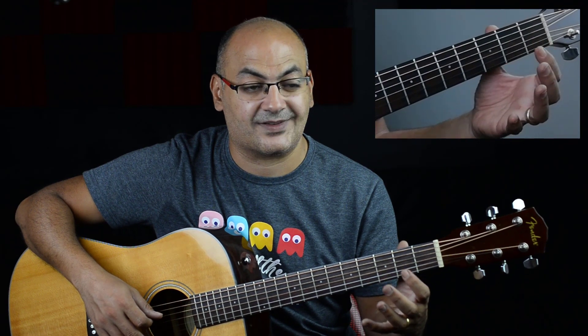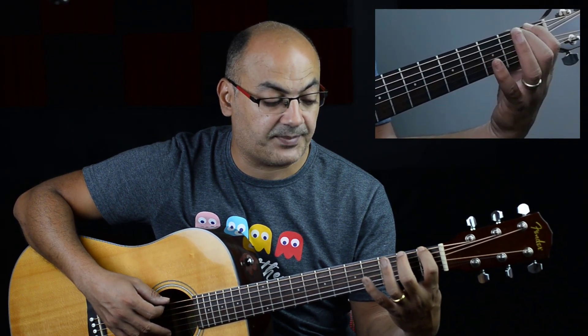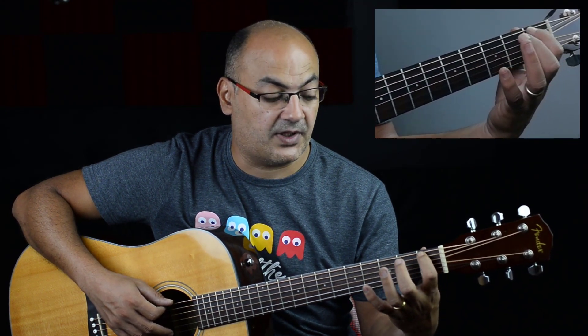When we study the chord charts in the next video, we're going to refer to the left hand fingers with numbers. The thumb has no number and no name — it just sits on the back behind fret number two usually. Try to avoid wrapping the thumb over the top. Try to make the left hand thumb straight and behind. The lower the thumb, the more you will be forced to play with the tips of the fingers, and this is exactly what we want.